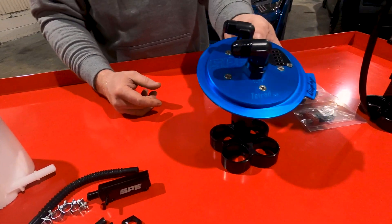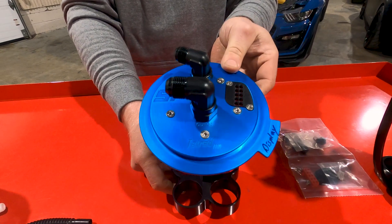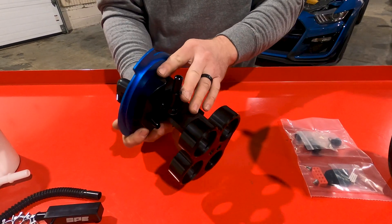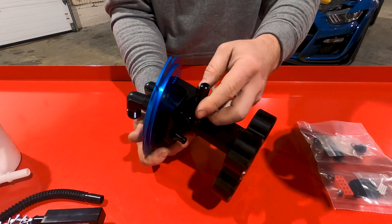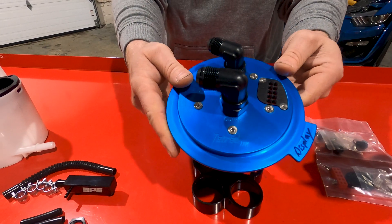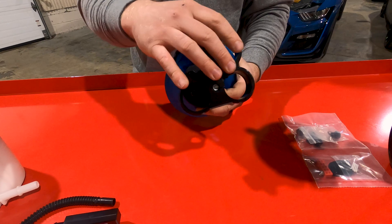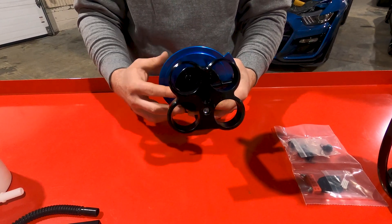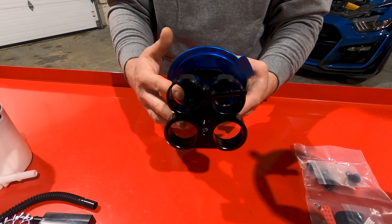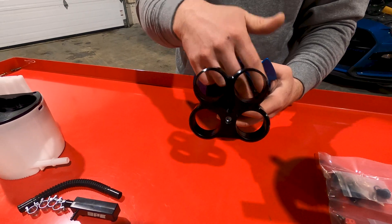Moving down the line, we have the Tetrad series, which is a full billet anodized pump setup for the S550 Mustangs. We have a variant of this for the GT500 as well — there are some slight differences, but it's essentially the same thing. It holds four pumps — all your basic 255 and 525 Walbro-style pumps. You can run them in any configuration you want. If you only want to put two pumps in this hat, you can, and then you can just plug off the other two.